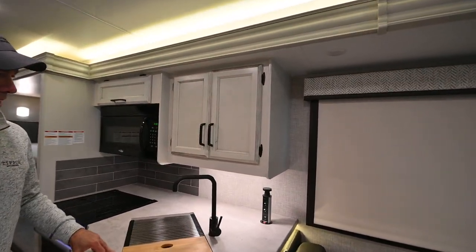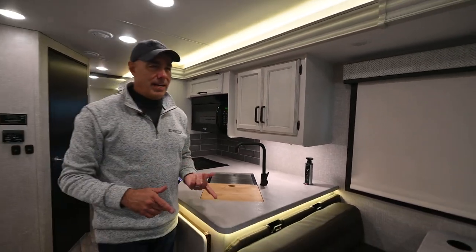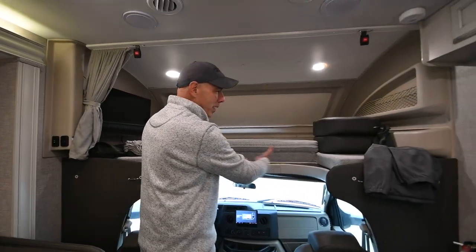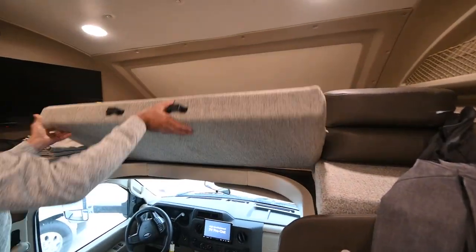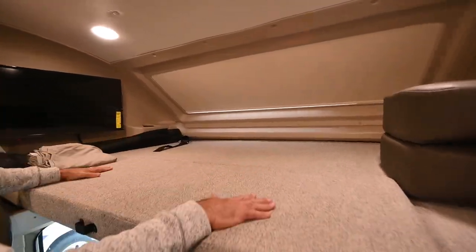Starting up here in the cockpit — we have a bunk bed up here. This section is hinged, so it makes it easy to get down into the cockpit. Just pop this down, and now we have our bunk bed up here.